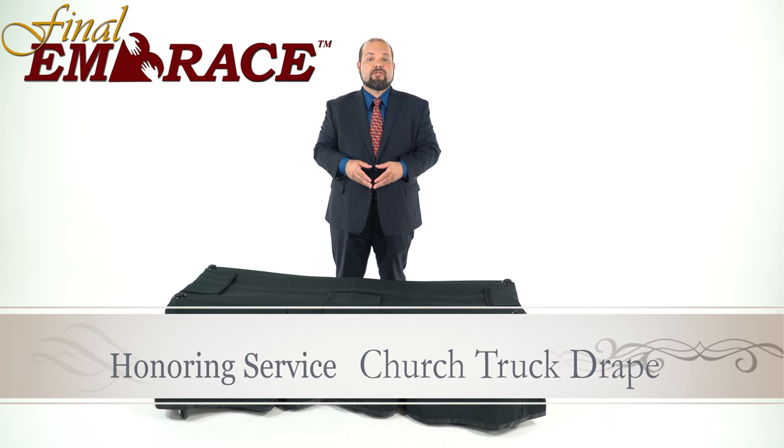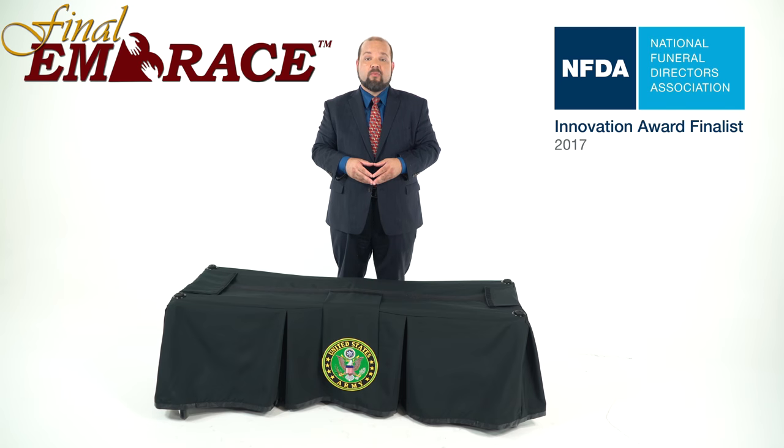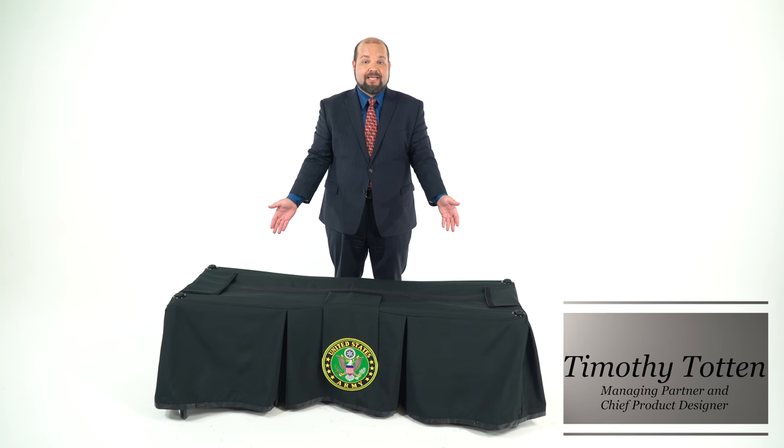The Honoring Service Church Truck Drape is a 2017 NFDA Innovation Award finalist, and for good reason. Other than being a standard church truck drape, it also has removable patches designed to honor the military service of the deceased.